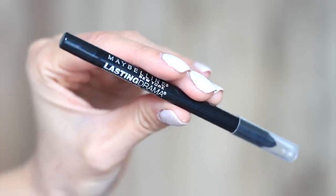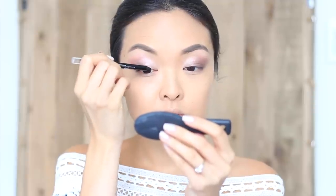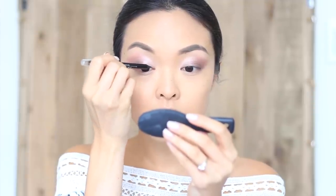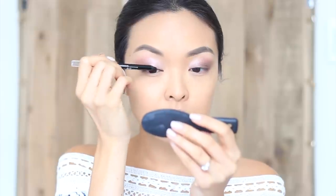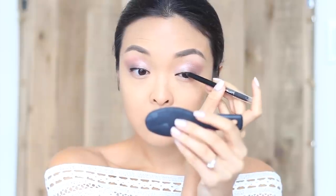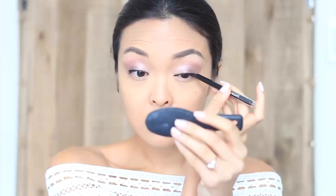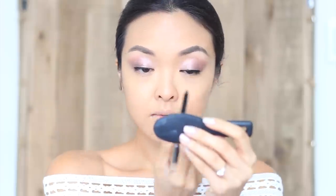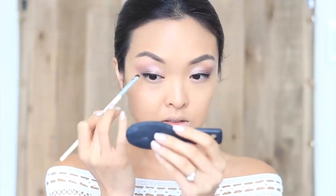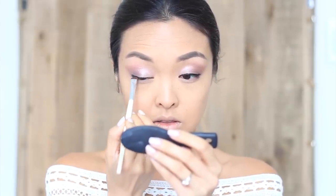For eyeliner, go waterproof. You'll most likely have a lot of happy tears on your big day, so make sure your eye makeup doesn't run when you start saying those vows. The Maybelline Lasting Drama waterproof gel pencil is perfect for this. I'm going to line the upper lash line as close to the root of my lashes as I can, and a great tip is to hold the pencil horizontal so that it's easier to apply — this gives you more control over the pencil. Then taking a flat brush, I'm going to lightly smoke it out so it's not as harsh and has a softer effect.